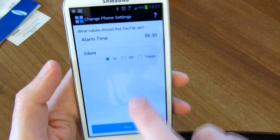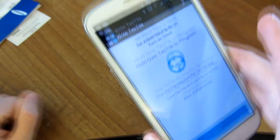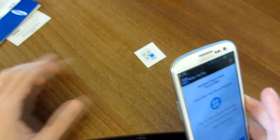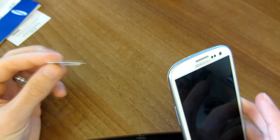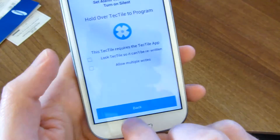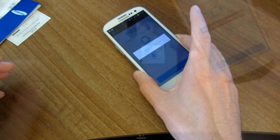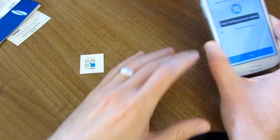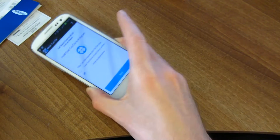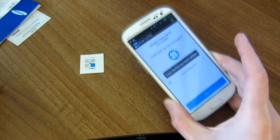Let's go ahead and revisit the app on the summary page so I can show you some of the other options. Here at the bottom, before you actually tap it against the tag, you have the option to lock it — which means if you check that box and write the Tectile, it can never be written again. Whatever you put on there is on there permanently; there's no password where you can rewrite it later. The other option is to allow multiple writes, so if you have a whole bunch of tags you want to write at once, you just keep going to each of your various tags you want to program.